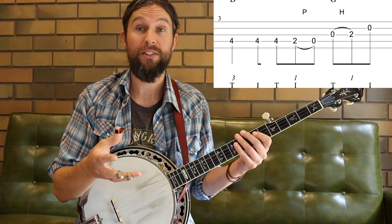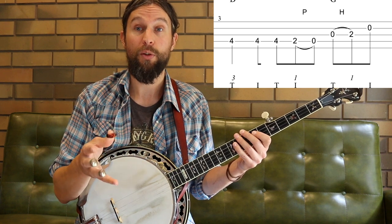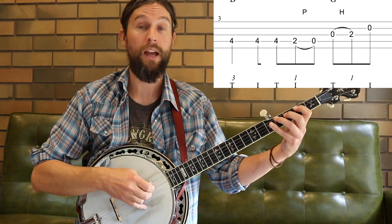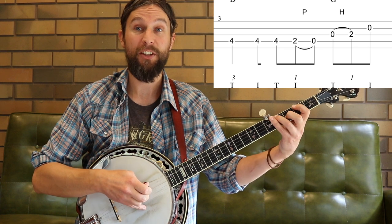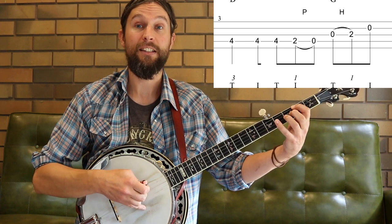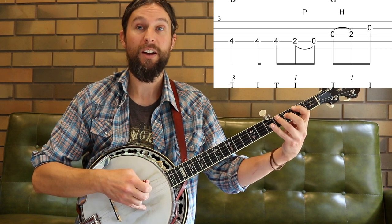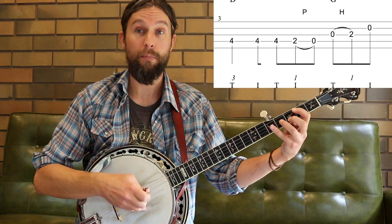Beat two — we have three eighth notes, and we have a pull-off there joining the second and third of those notes. So we only need to pick two of the notes and it's thumb and index. One, two, three — our thumb kicks it off, followed by the index, then the pull-off. One, two, three, one, two, three. So again, just thumb and index finger, and thumb starts on the beat.